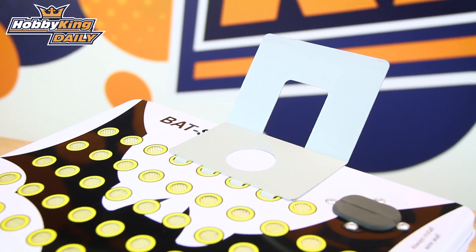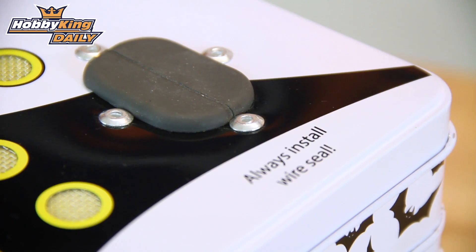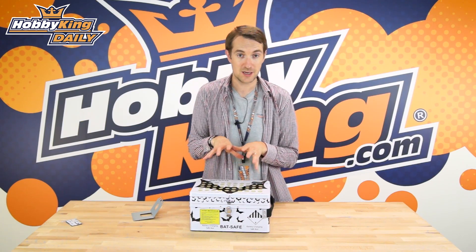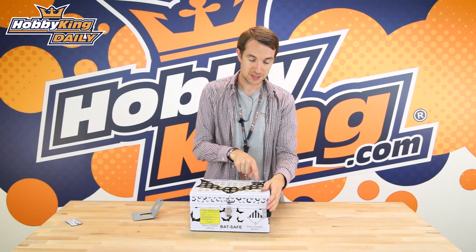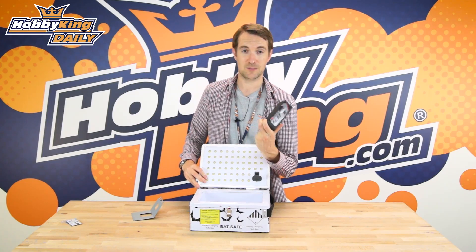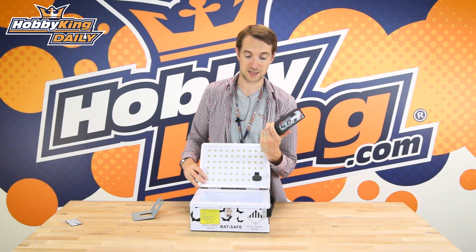It's got a stand for your charger. Now this little rubber grommet here actually allows you to pass leads through, so if you imagine your charger is on top of the box here, your charge leads pass through here and hey presto come out the other side — and here for example is one of our bigger 6S graphene packs.